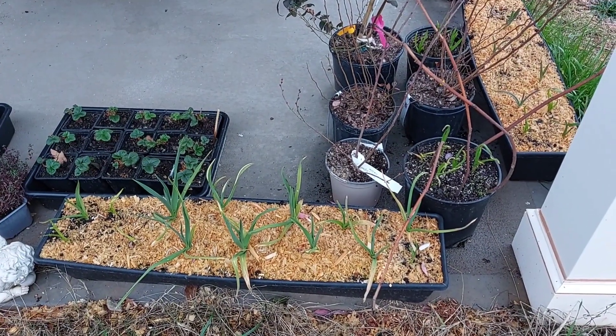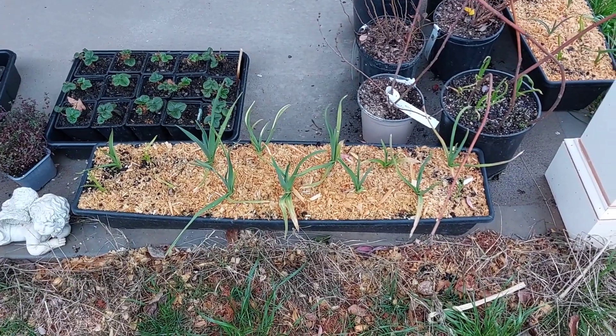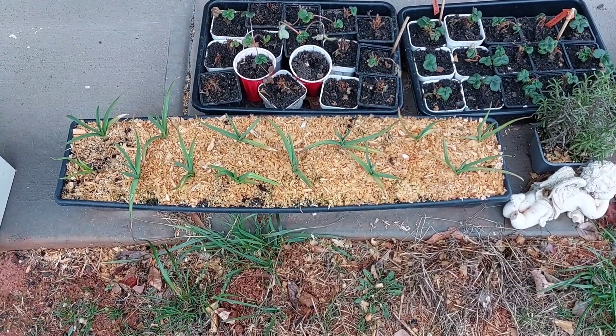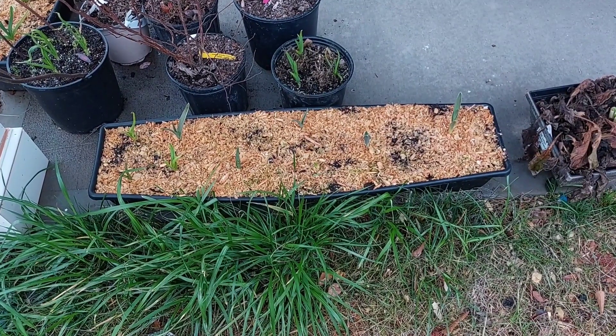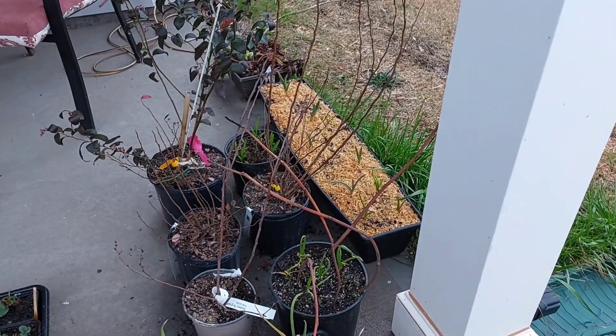So here on my front porch, I planted garlic. That should be some type of red garlic. I planted garlic here — that should be white garlic. And I planted garlic here. This should be elephant garlic mostly, but I ended up sticking some more stuff in there.